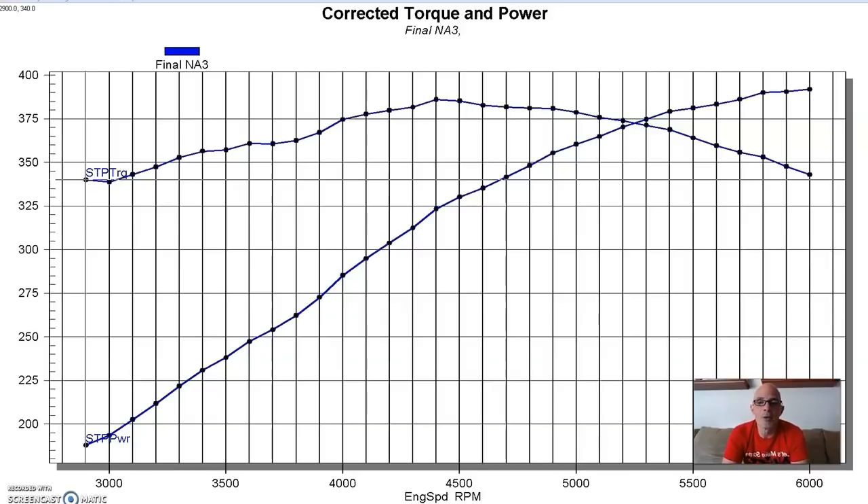What centrifugal blowers tend to do is have a rising boost curve with very little boost down low, with impeller efficiency and boost rising with blower speed. As engine speed goes higher and higher, it supplies more and more airflow and more boost. We'll see that on this combination.